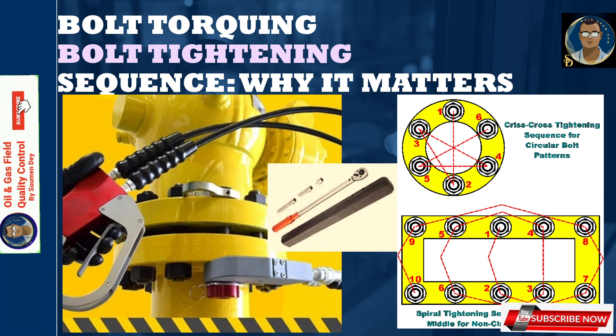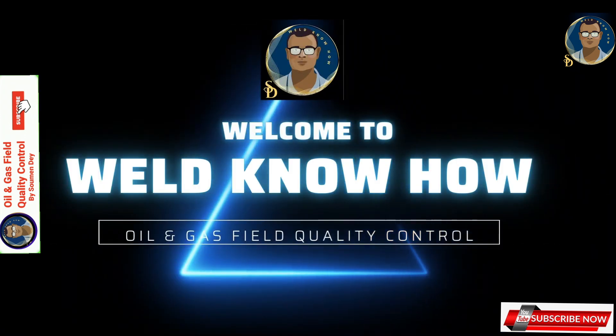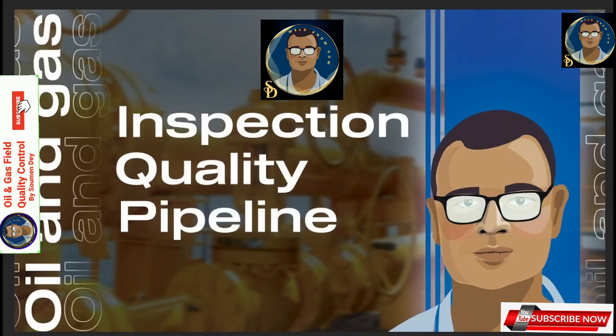That's all for our demonstration of the importance of following sequential bolt tightening. Be with me for the whole series, and to feel inspired, please don't forget to hit the like button and share my channel with friends who enjoy this type of content. Thanks a lot — signing off, Shoman.